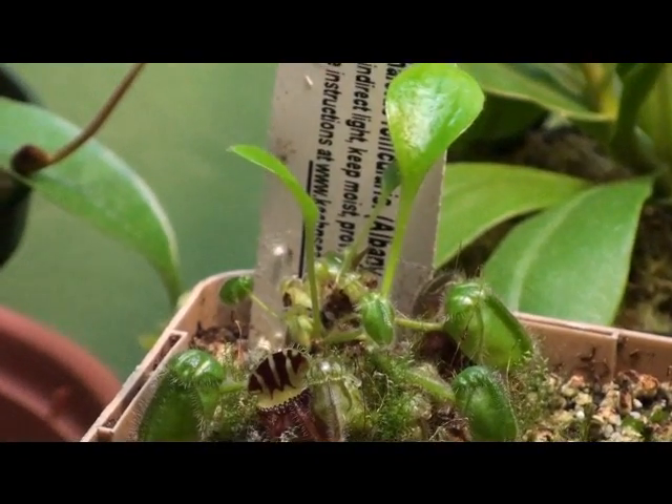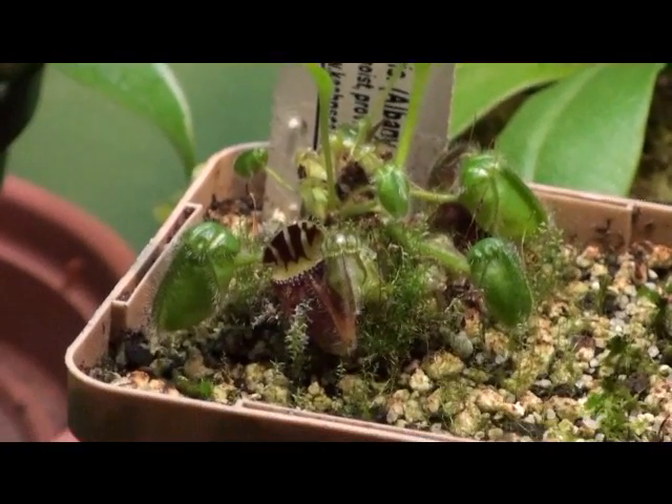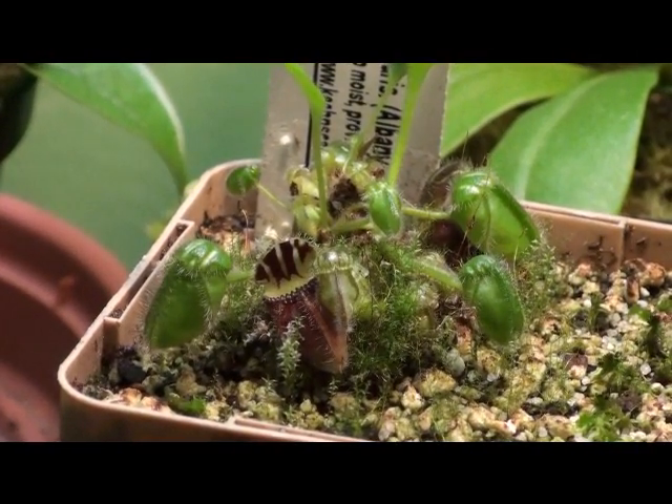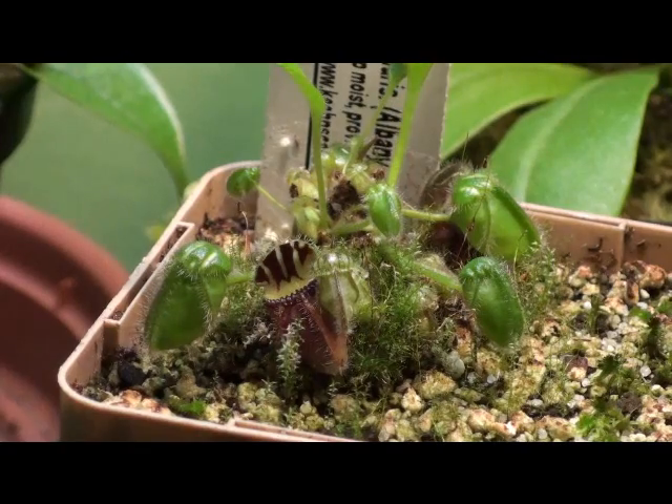So we'll start off by going through the basics of the plant's care, and then after that I'm going to show you my plant a bit — do some close-ups. So yeah, Cephalotus follicularis — it's the Australian pitcher plant, also known as the Albany pitcher plant.